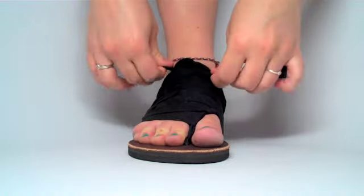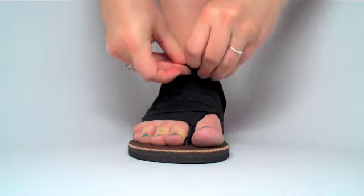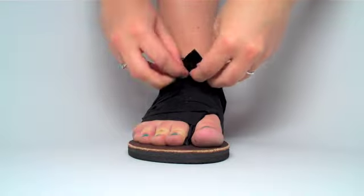When you reach the end of your straps, tie them in a bow or knot at the top of your foot. You can tuck it underneath the straps you have just made.